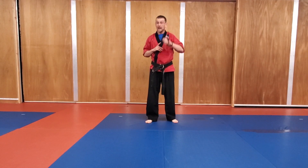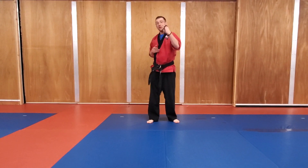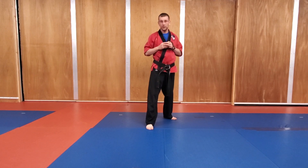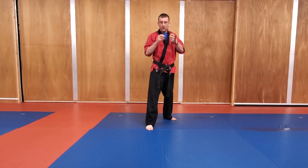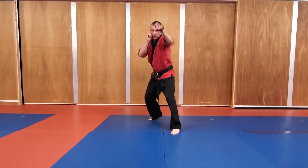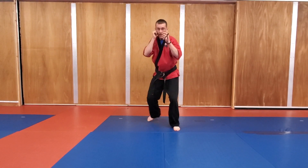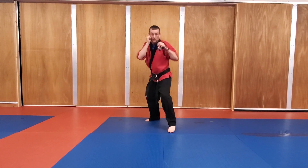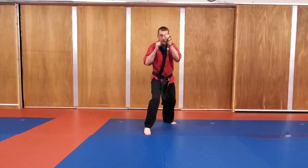Now we're going to go into what I call quick jabs. You're going to go five, and then you're going to switch and do five. We're going to be back, hands are up. Three, two, one, and go. Switch. One, two, three, four, five. Switch. One, two, three, four, five. Switch. One, two, three, four, five.